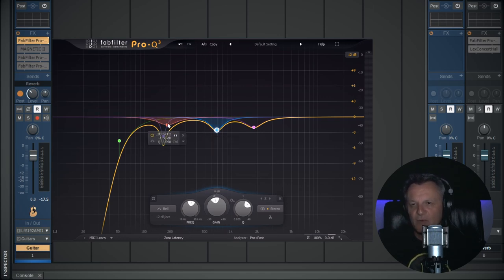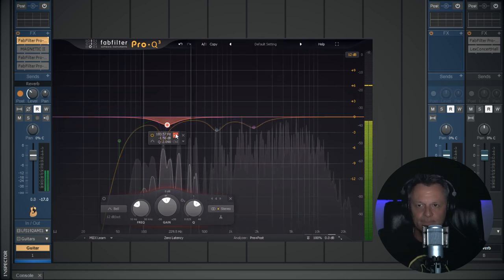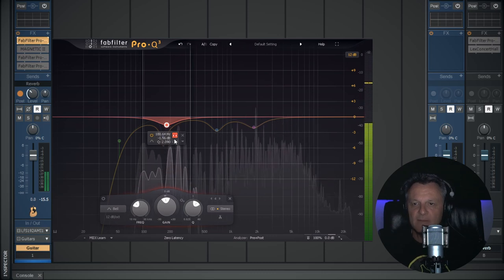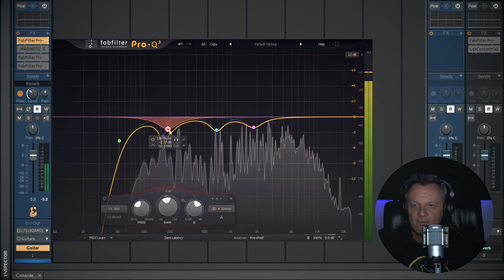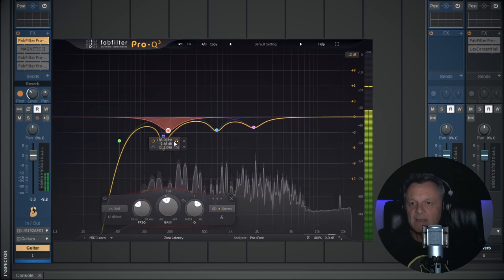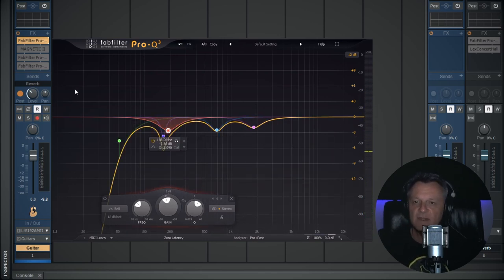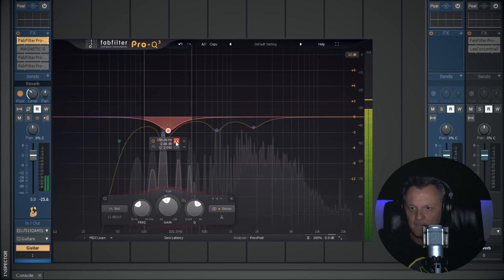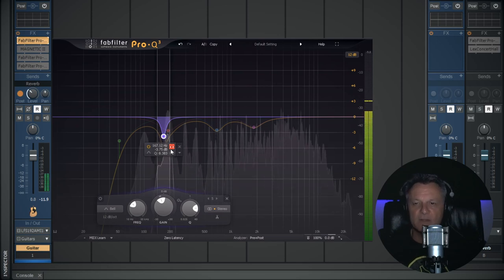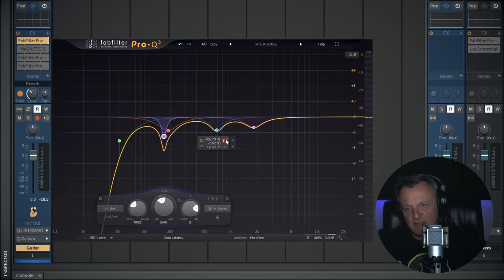Moving on, you'll almost always find some boxy frequencies on an acoustic guitar that you want to subtract. I found one and reduced it with a wider Q than I'd normally use on condenser microphones. Then I've got a node where I felt there was a slight boom to the guitar — I've applied a fairly wide Q to control that on certain chords. And finally there's a fairly aggressive notch for a boomy frequency that had a bit of a ring to it.